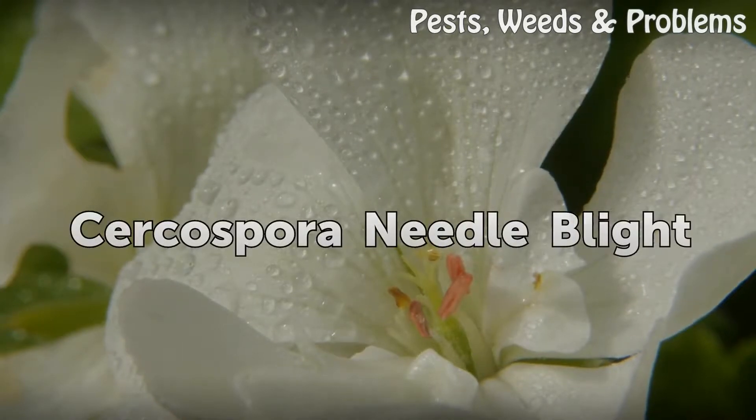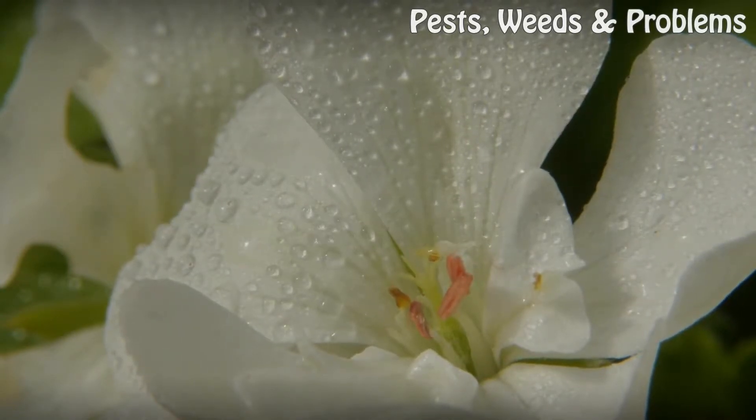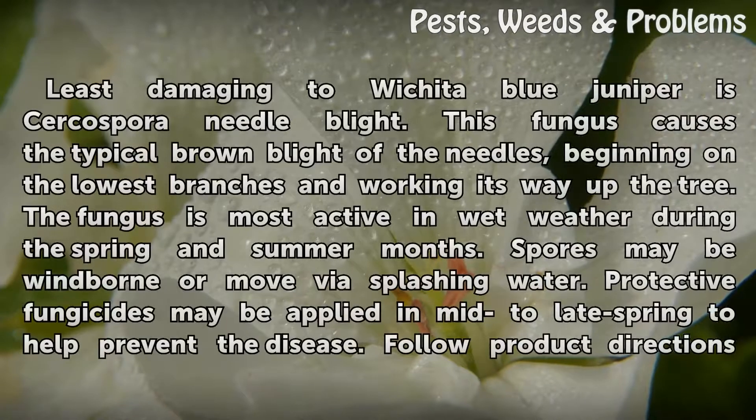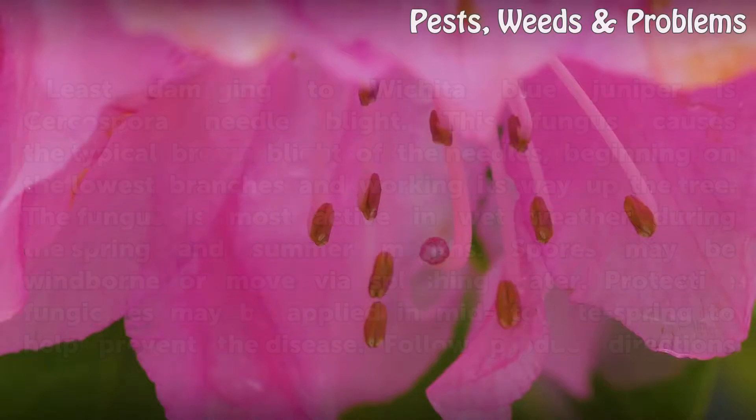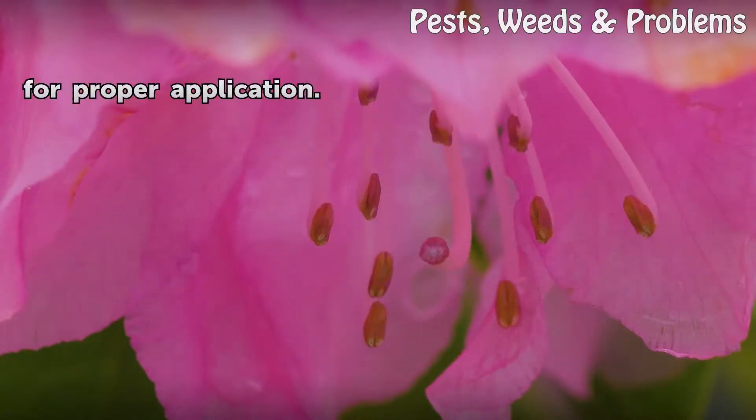Cercospora needle blight. Least damaging to Wichita Blue Juniper is Cercospora needle blight. This fungus causes the typical brown blight of the needles, beginning on the lowest branches and working its way up the tree. The fungus is most active in wet weather during the spring and summer months. Spores may be wind-borne or move via splashing water. Protective fungicides may be applied in mid to late spring to help prevent the disease; follow product directions for proper application.